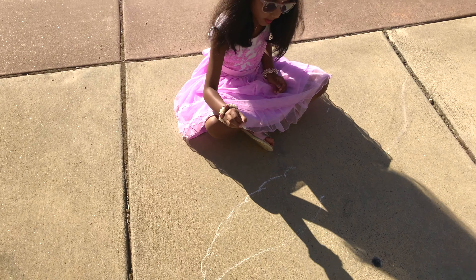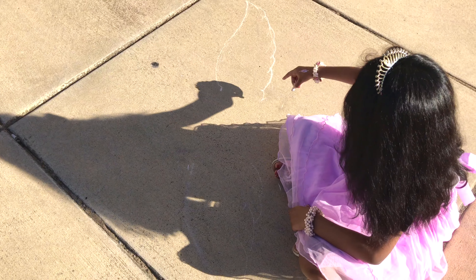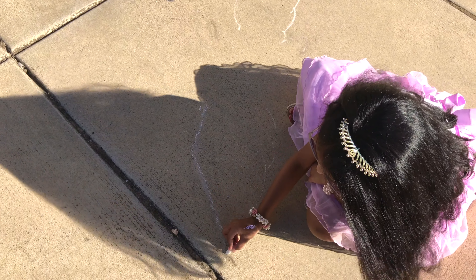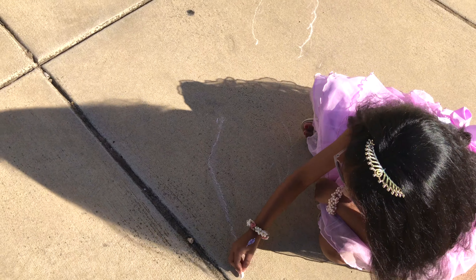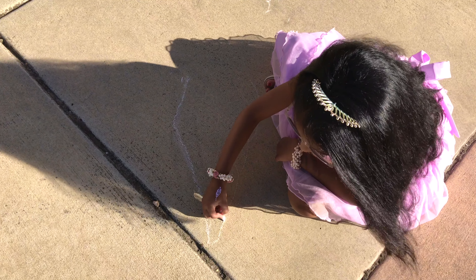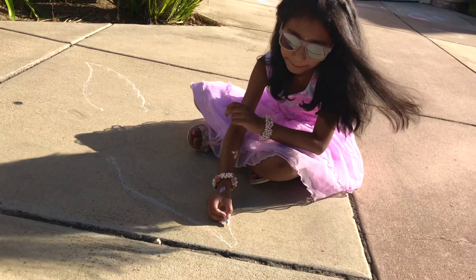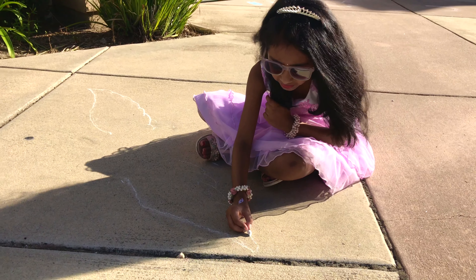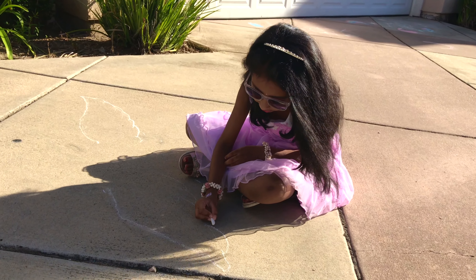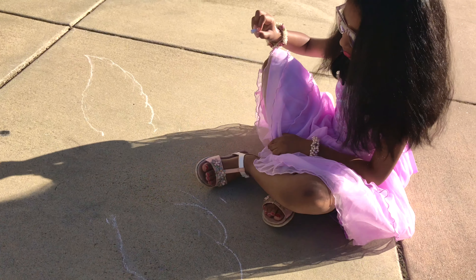Now let's follow the same steps we did here on the other side. So it's the same steps we did for this one. Let's do like a curvy S line. Now let's do this line just a little bit, not all the way up to the end. So after you do this little bit, you do this like U shape. And now the same thing, just a little farther, and do that all the way until the end.